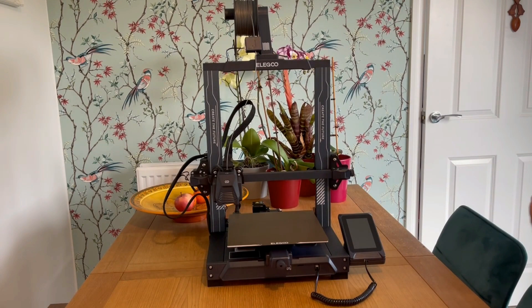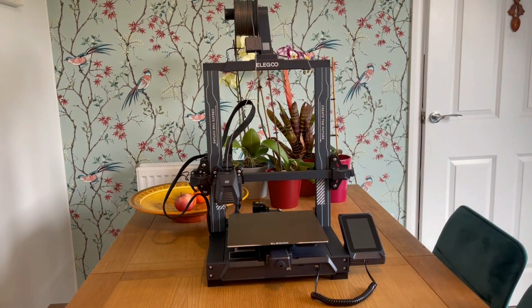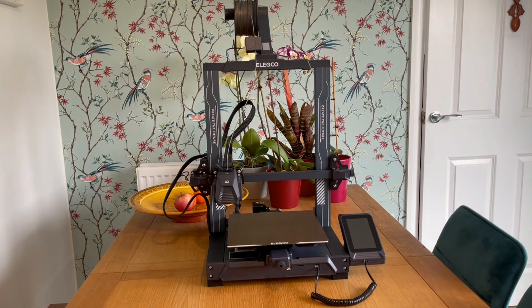Moving on to one of the next improvements: the new extruder design. It's a dual direct drive extruder which will allow you to print flexible filaments — really handy if you're into RC cars where you can print your own tires. Unfortunately I don't have any TPU filament to show that off, as RC cars isn't something I'm into. The fans on it are also very quiet.